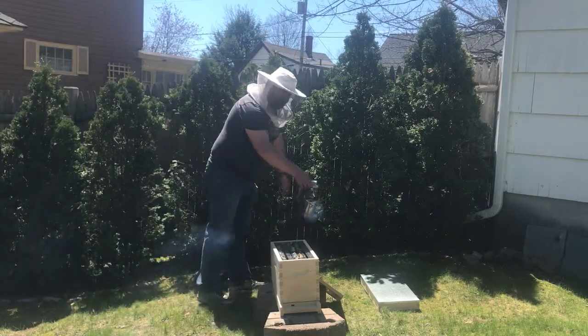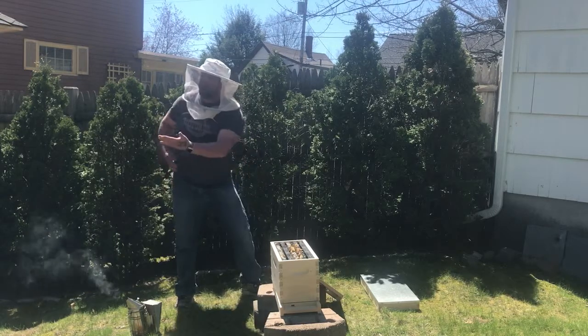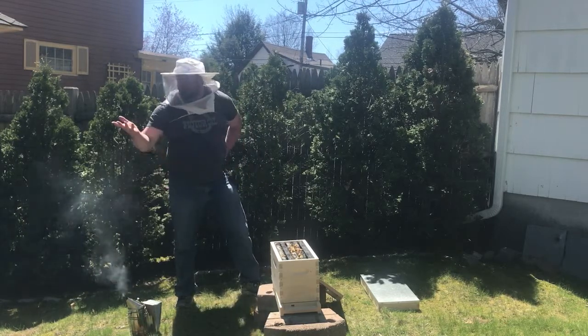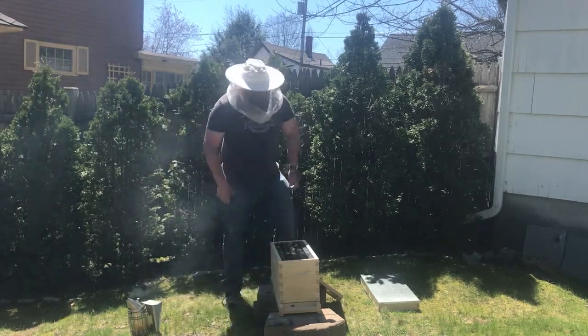Hey everybody, thanks for joining us back. So all I've done is taken three frames from the old hive with the old queen and placed them into this five-frame box.